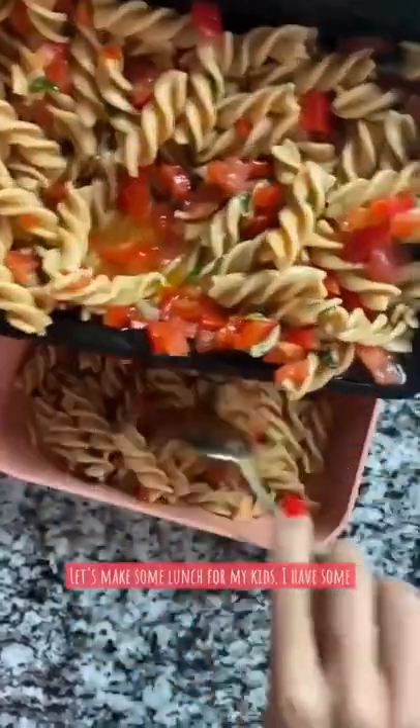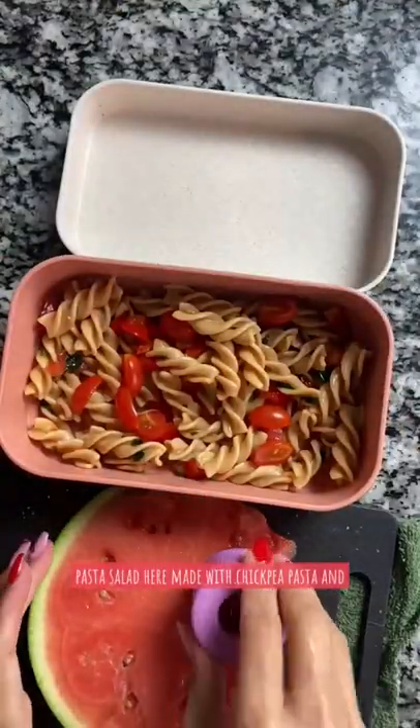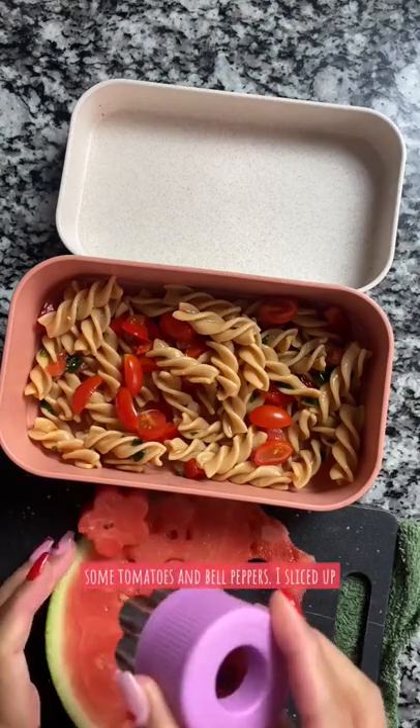Let's make some lunch for my kids! I have some pasta salad here made with chickpea pasta and some tomatoes and bell peppers.